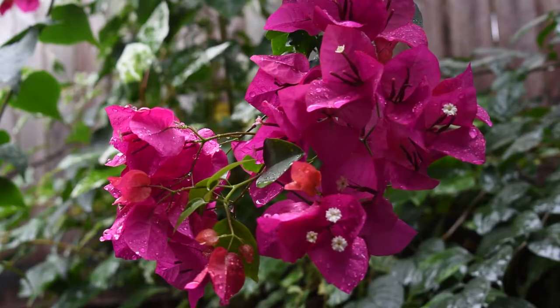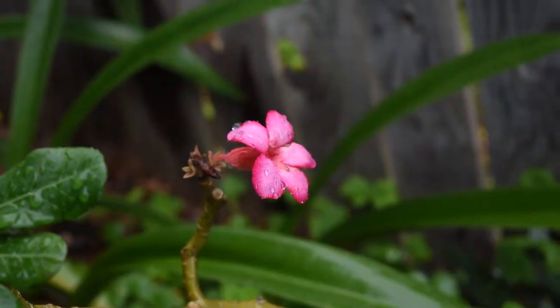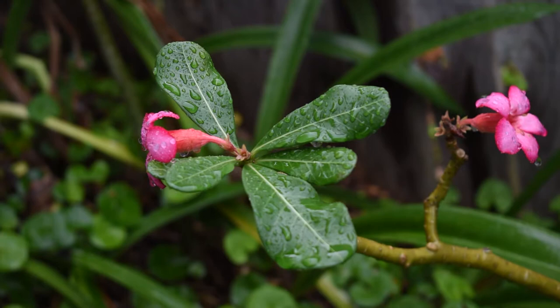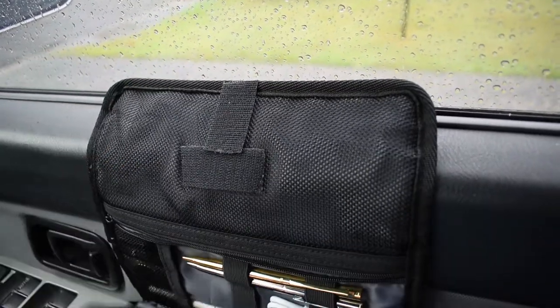G'day everyone, it's Mark Fernandes here with another video. Thank you for joining me. Today I was hoping to do something a little bit different — I was going to do a review of my awning, but the weather turned nasty today all of a sudden. So today instead we're going to be making a little bit of a modification to the Navara.